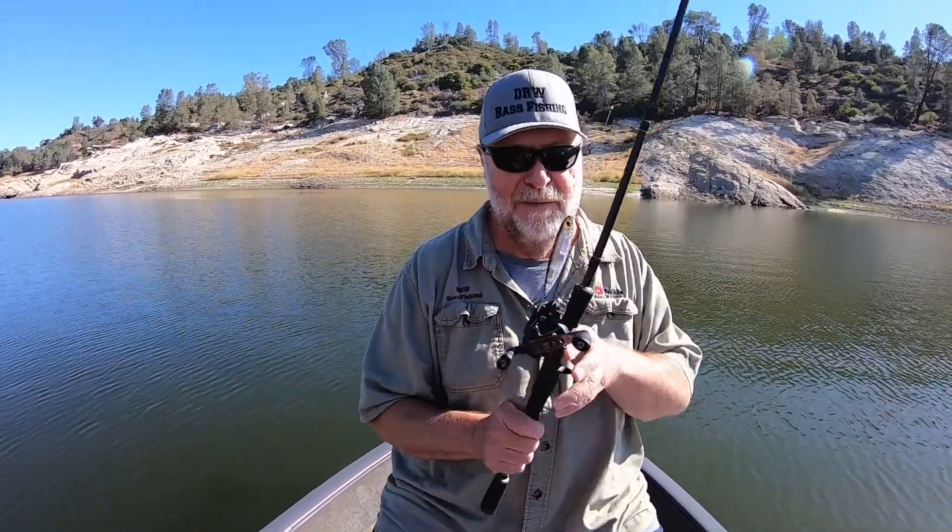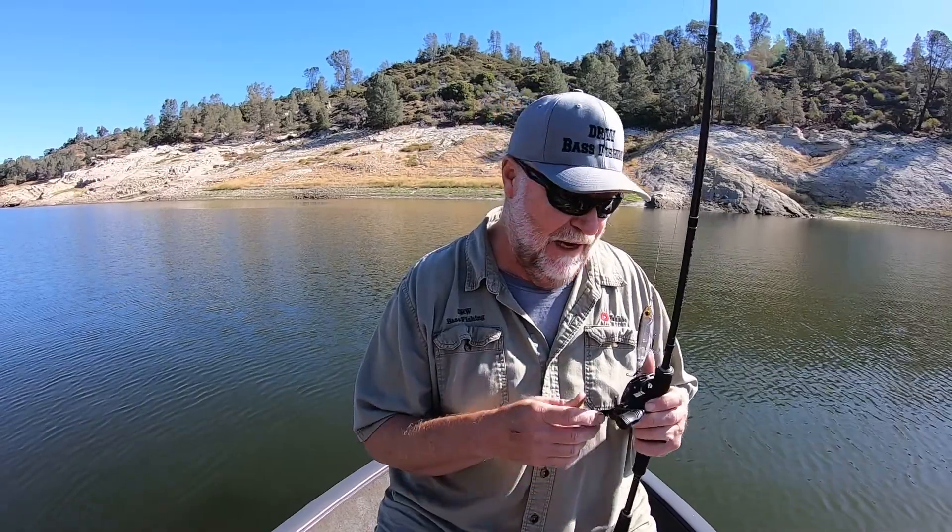I hope this video helps. Topwater's been good out here — my wife was getting them on a whopper plopper, she's the whopper plopper girl. But I am going to be teaching her how to do a walking bait, and she can start by watching this video. Thanks for tuning in. I'll talk to you next time.